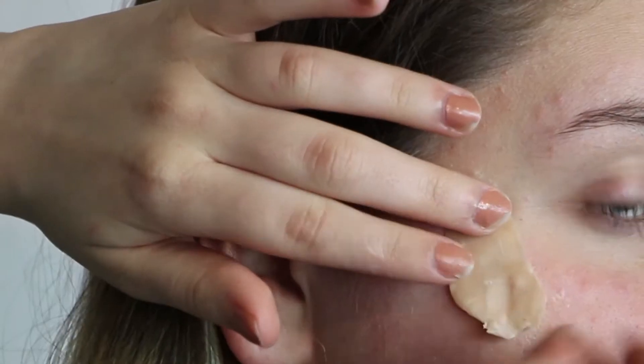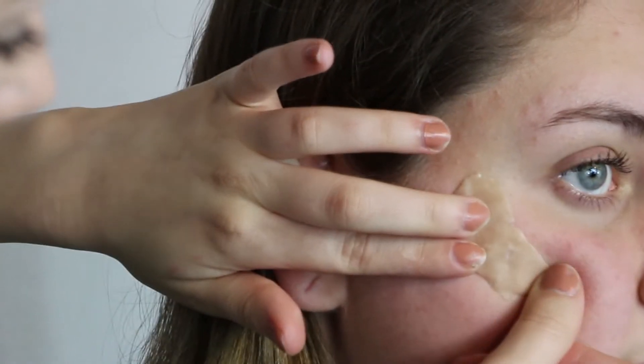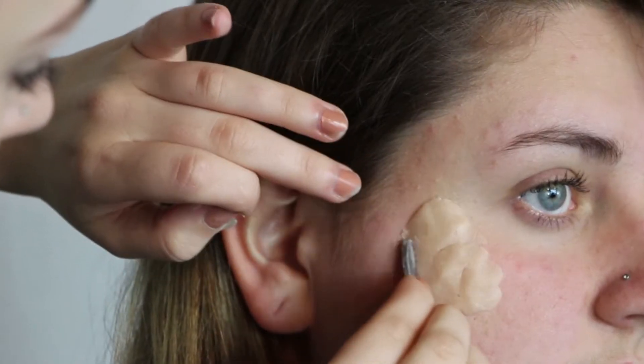You want the liquid latex to dry a little bit so it's tacky, then go ahead and apply your scar wax to the area. At the moment it's going to look a bit rough because we're going to neaten it out in a minute. Taking the moisturiser again, I'm applying that to my fingertips so I can smooth out the edges of the scar wax. You can also use a smoothing tool — I'm taking my tweezers and just smoothing the product into the skin.